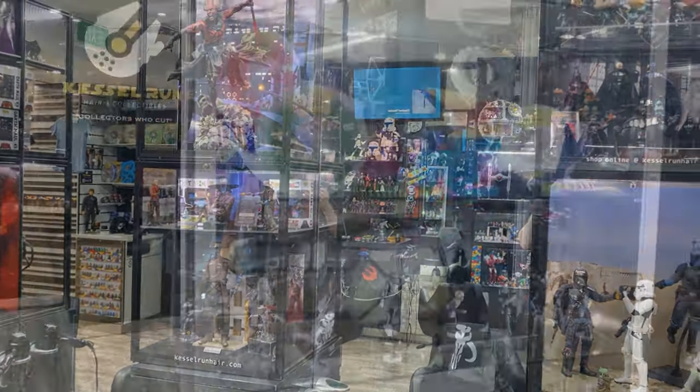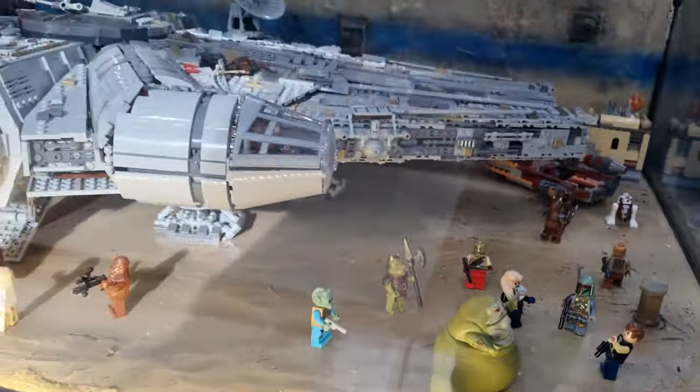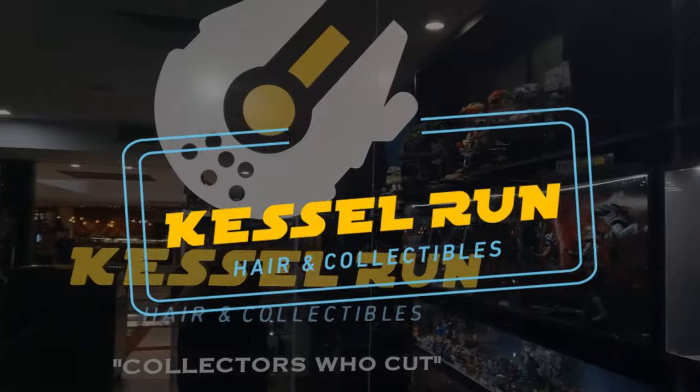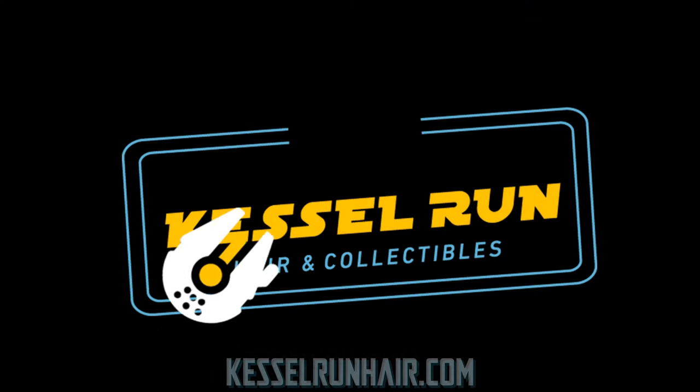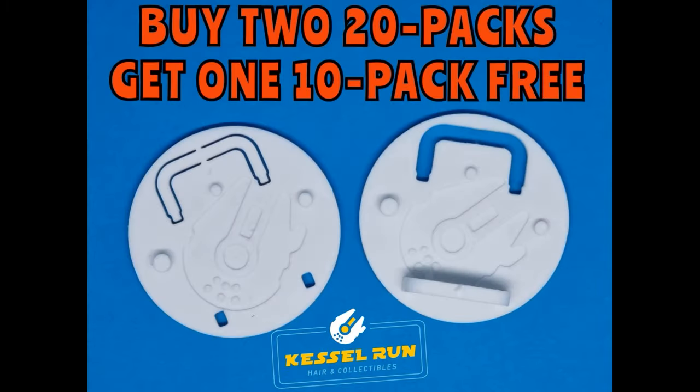You've never heard of the Millennium Falcon? It's a ship that made the Kessel run in less than 12 parsecs. Hey Star Wars fans and action figure collectors, welcome back to another Black Series review — very excited about this one.